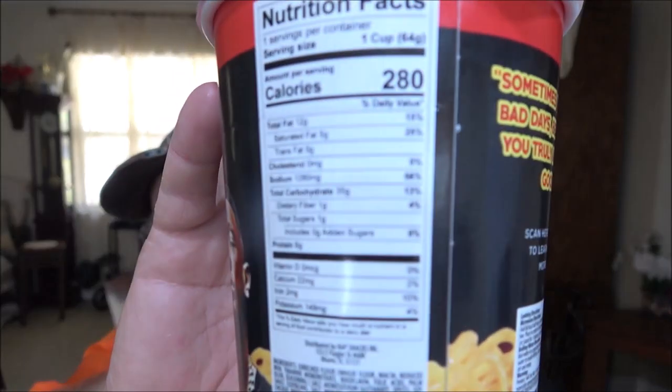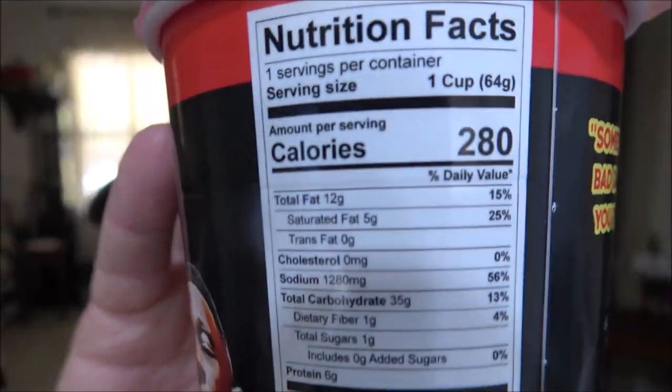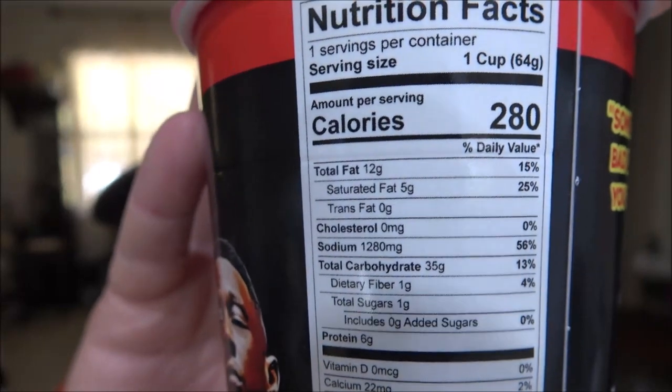Okay, so appreciate the good times. Sometimes you need those bad days because it helps you truly appreciate the good ones. Now that's true. Here's the nutrition facts. Let's see if I can get it in here so you can read them if you'd like.